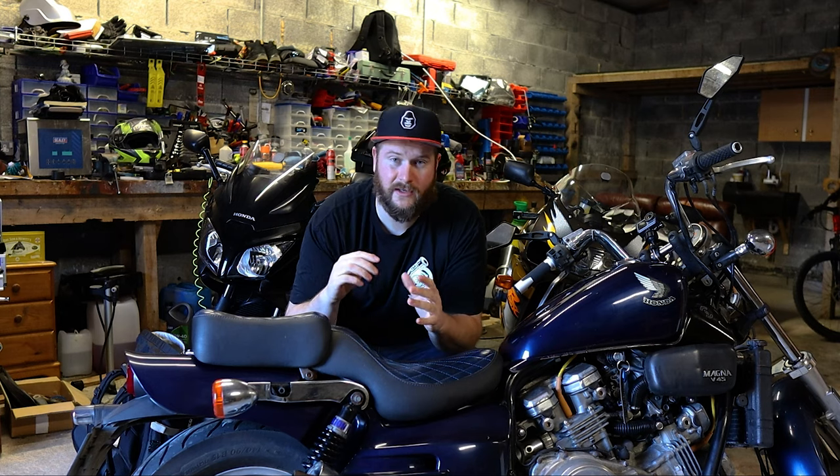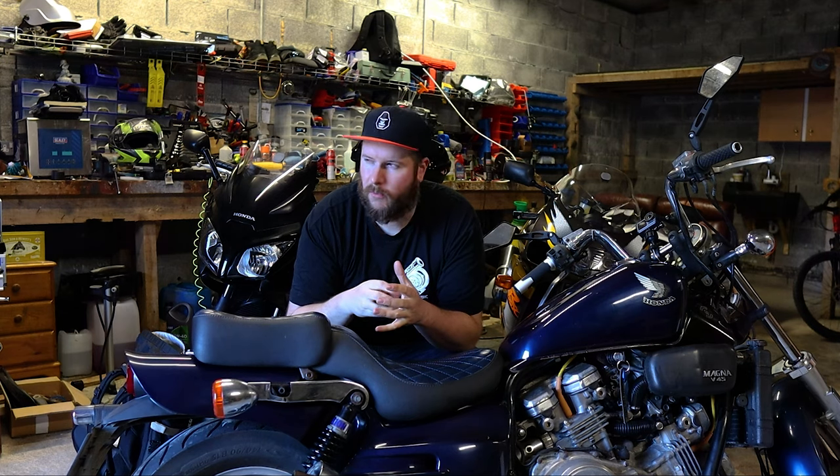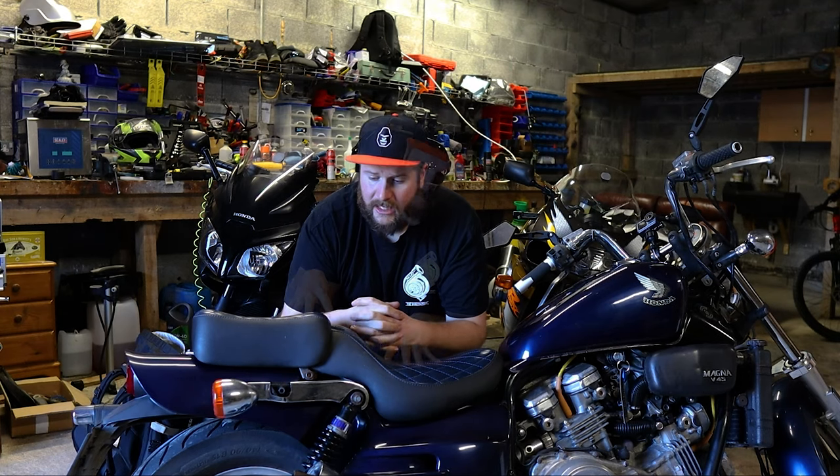To run through everything really quick: is it comfortable? Yeah, if you're as big as me you're likely to get a small bit of discomfort in your lower back over time if you're doing a long distance. But up to 50 kilometres you're not going to have an issue with the standard pegs and standard bars. I would obviously recommend upgrading your suspension and fork internals — this was built in 1987.